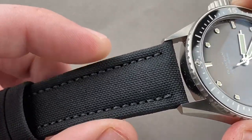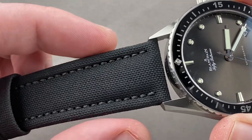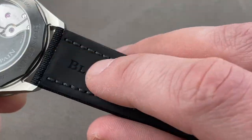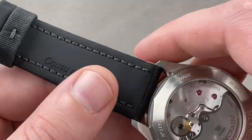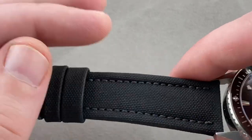The strap is traditional Blancpain sailcloth, which means it's a technical fiber with some bolstering to give it volume and a monotone stitch. It's a dark gray rather than straight black. It has a folded edge with bolstering to give it thickness, and rubber on the back so it won't aggress against the skin despite being a durable and somewhat coarse technical fiber.